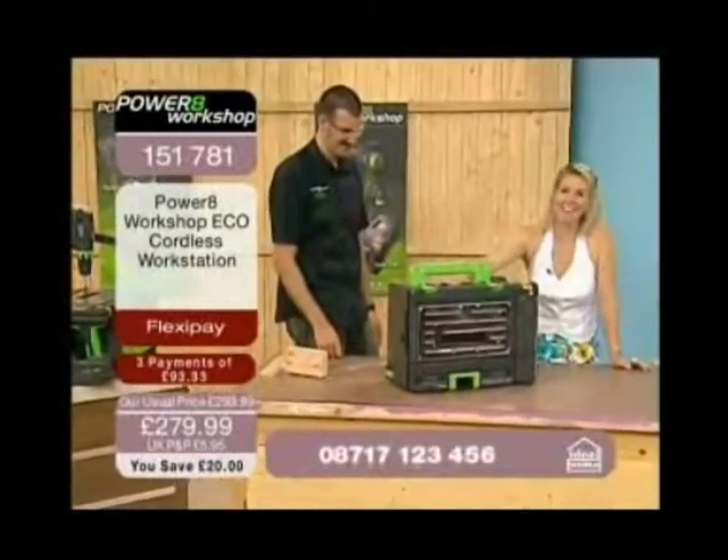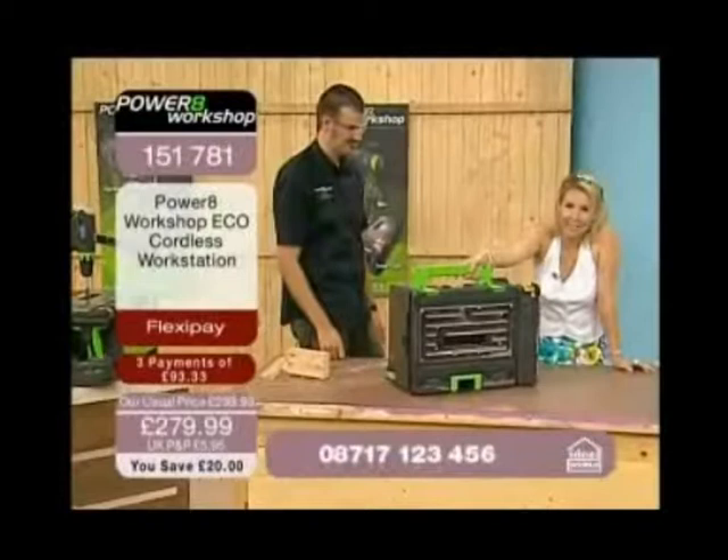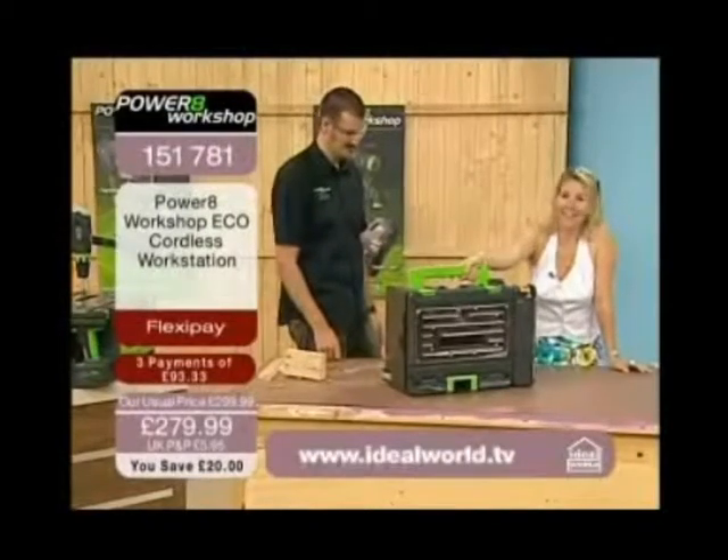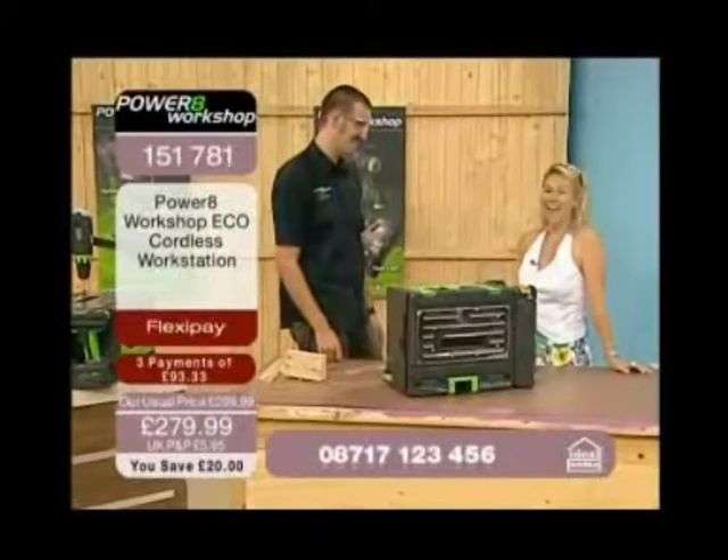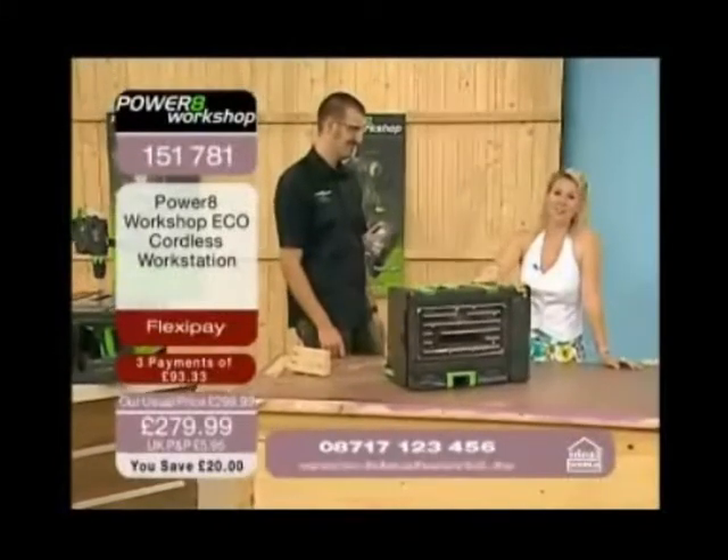This is the Power8. That's how it's going to come to you — complete compatibility and brilliant portability. Thank you very much, Chris. I hope you've put your orders in right now.